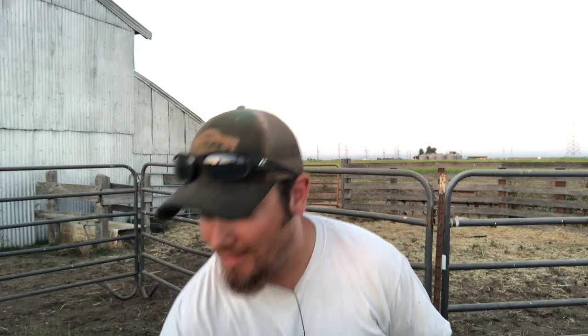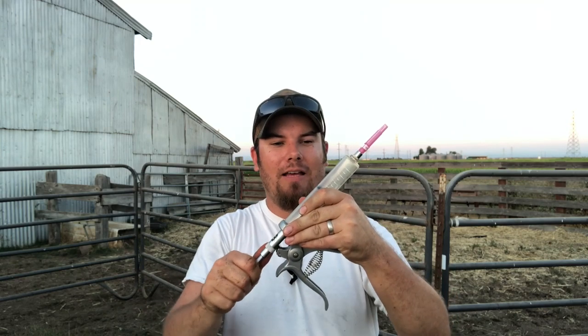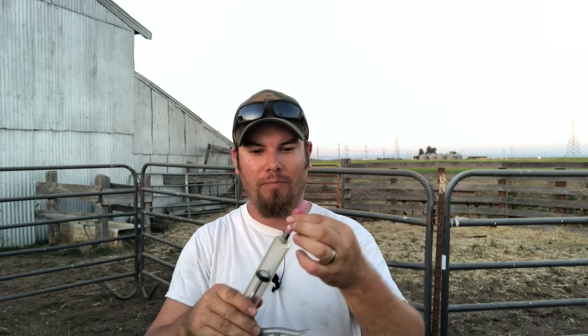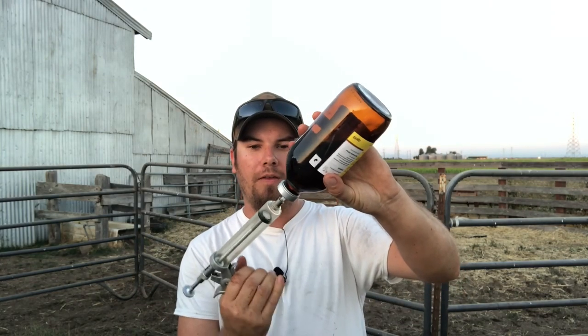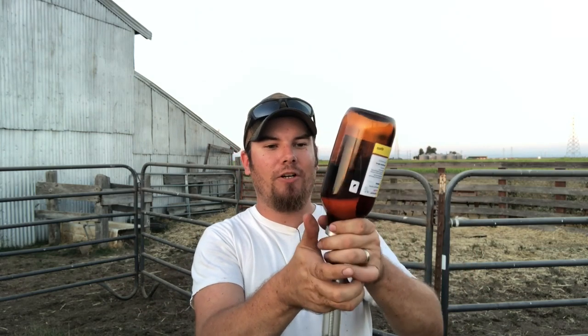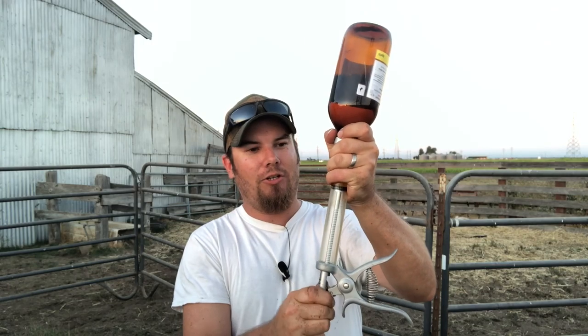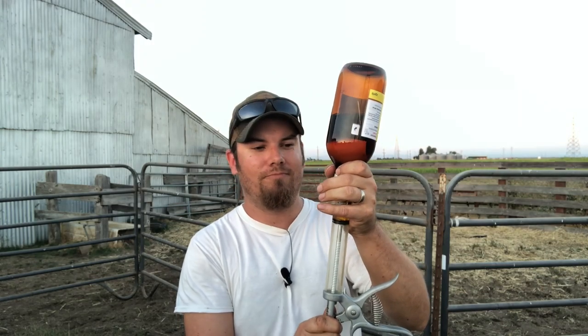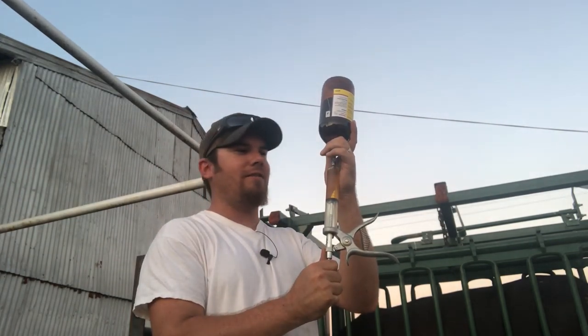A little trick that you can do when you're pulling medicine out of a glass bottle like this is take the plunger on your syringe, pull it back maybe half of what you're going to draw out of the bottle, take your cap off, and then push the air inside the bottle. Now you've created some positive pressure in the bottle and negative pressure in the syringe, so when you pull the medicine out it should pull a little bit easier.